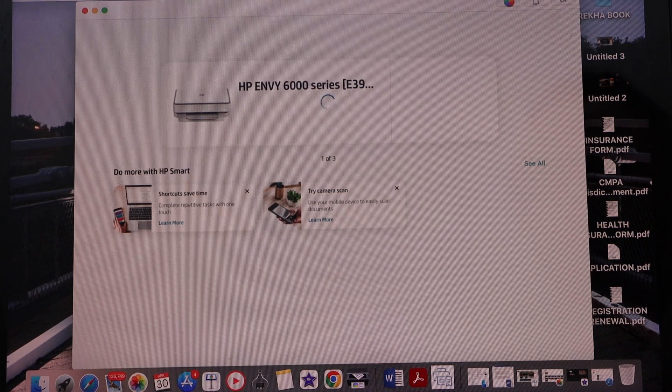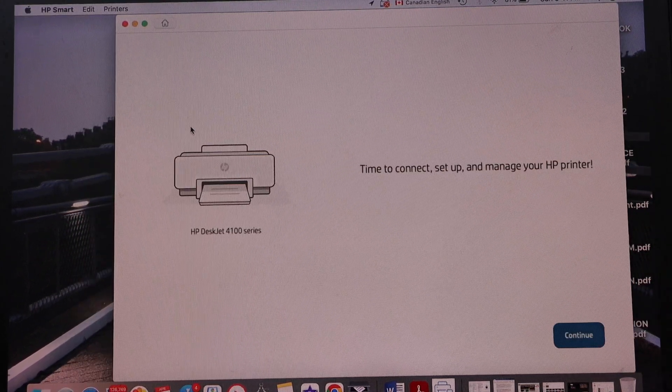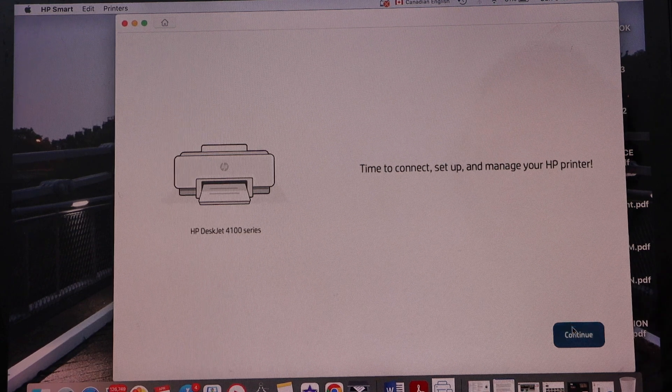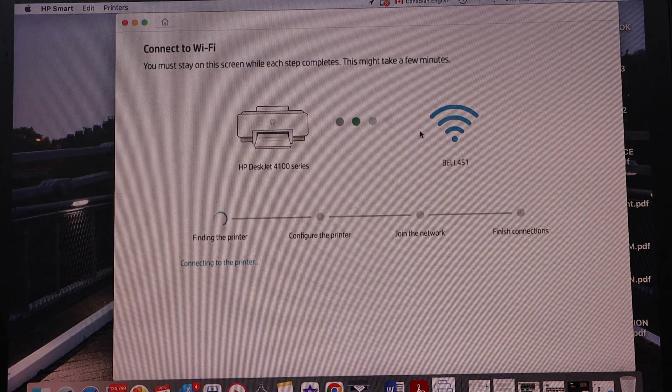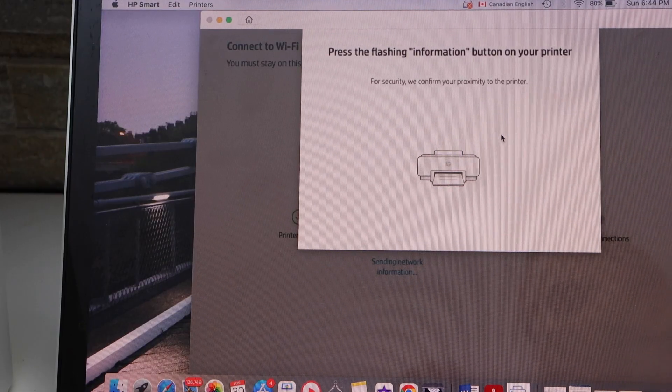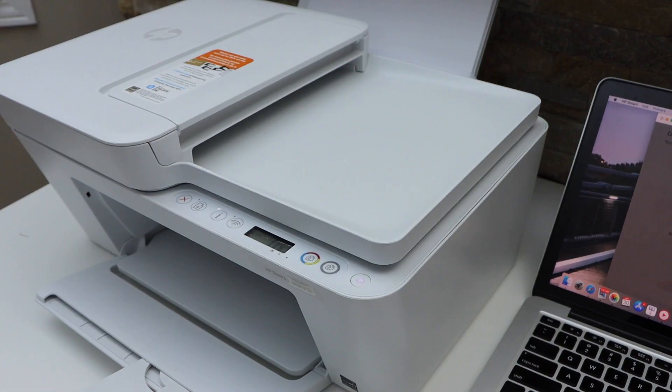Select HP DeskJet series and continue. It will access the Wi-Fi password automatically, so continue again. Now press the flashing information button — that's the i-button — on the printer display panel.